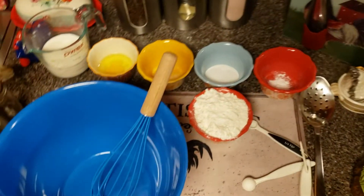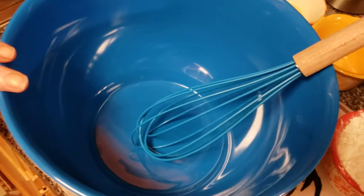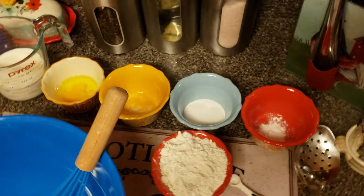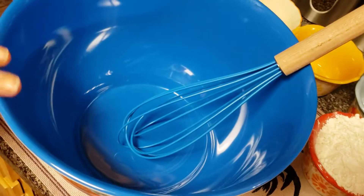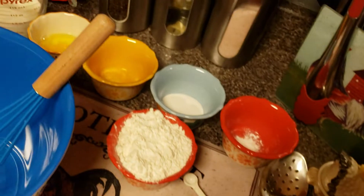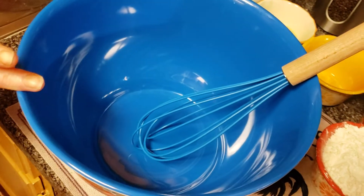So in this bowl right here, what you're going to end up doing is whisking together the flour, the sugar, the egg, the salt, the baking powder, the milk, and the vanilla until it's smooth. That's pretty easy and then you're just going to set it off to the side for a few minutes.